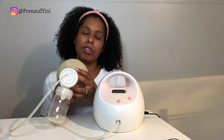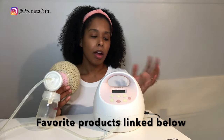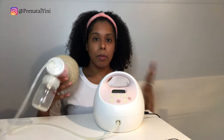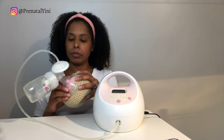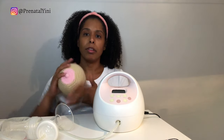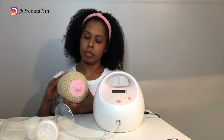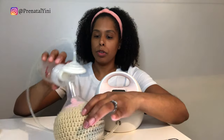I always recommend using a pumping bra — it makes life much easier. You can get a hands-free pumping bra or make your own. Also, before you start pumping, massage your breasts: side to side, up and down, and in circular motions for about 30 to 60 seconds.